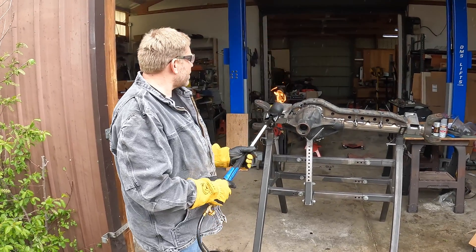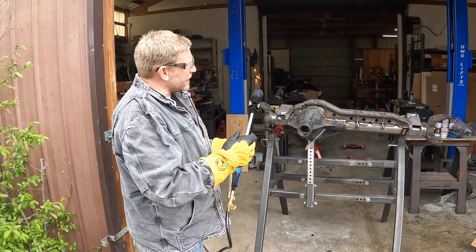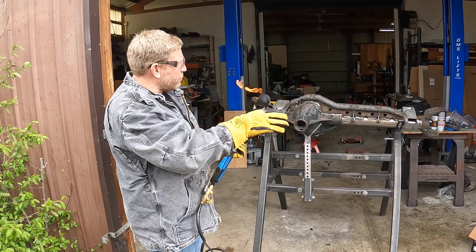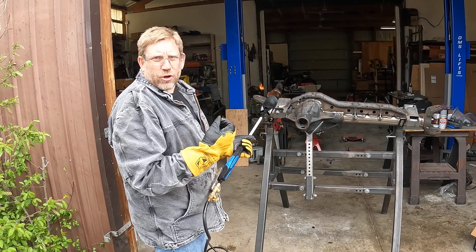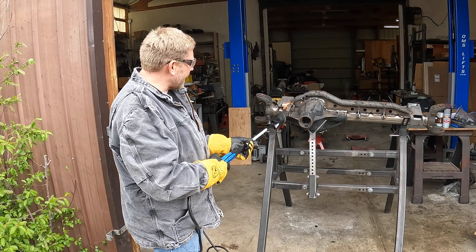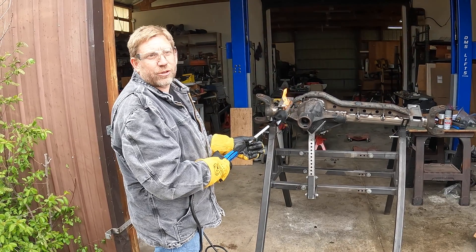One more weenie roast. The idea here is to heat the casting back up and then wrap it so that the casting and all of this new metal gets the opportunity to cool slowly and cool together over as long a time as possible. The idea is to warm it back up to 400 degrees again.